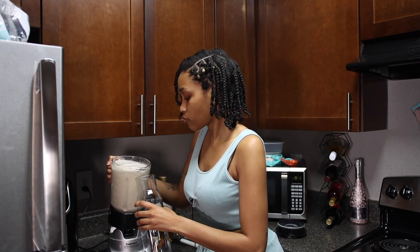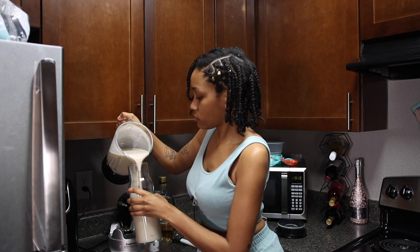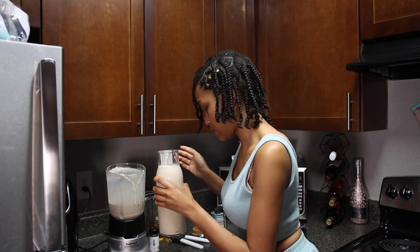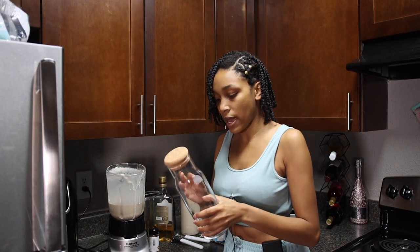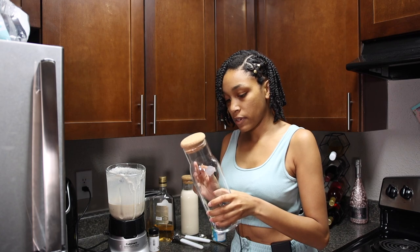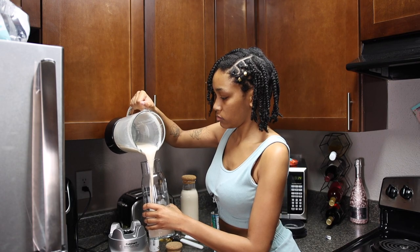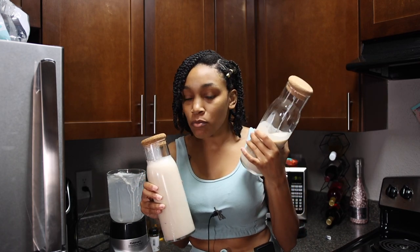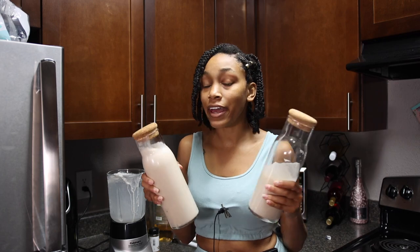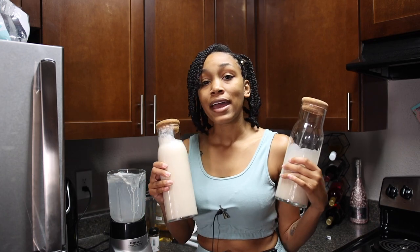So we're going to go ahead and pour our coquito into our little container here. I spilled some — it's okay, no big deal. I do have another container that I'm going to put this in. The only downside is I don't have more cinnamon sticks, but it's fine. So this is the finished product. Obviously there are no cinnamon sticks in this one because I don't have any more, but it's okay. I'm going to go ahead and put this in the refrigerator, and that is it. That is all that it takes to make coquito — just put it in the refrigerator, let it get really cold, and that's all you gotta do.